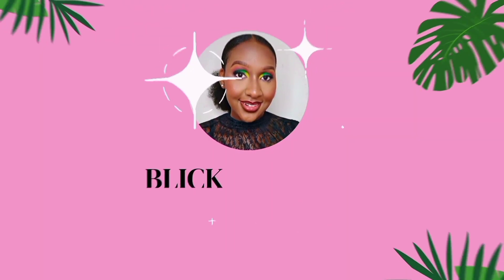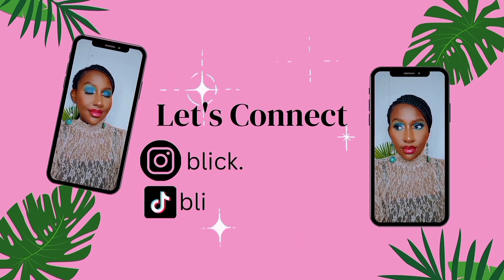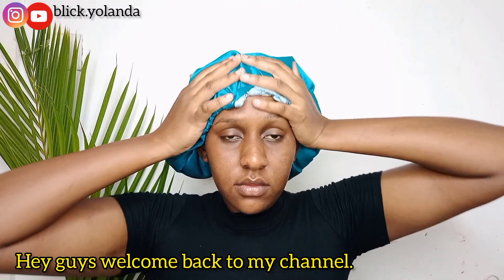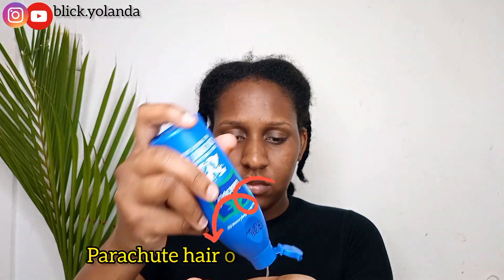Hello guys, welcome back to my channel. In today's video, I'm going to show you how I blow dry my hair.